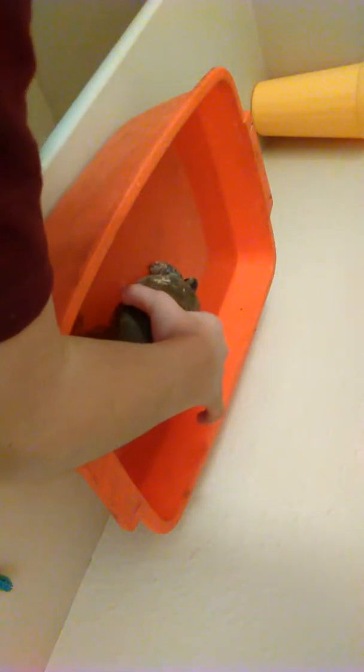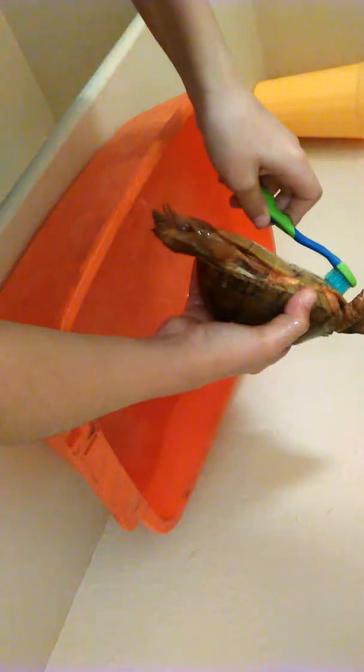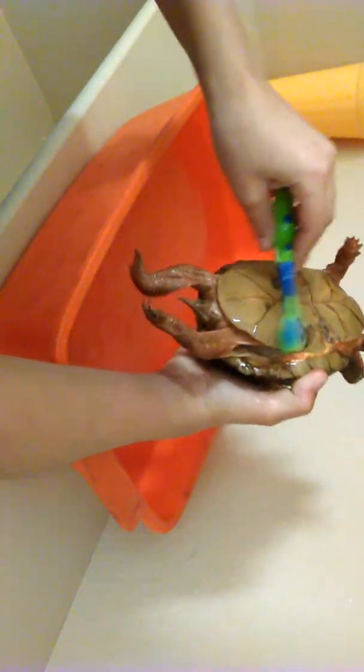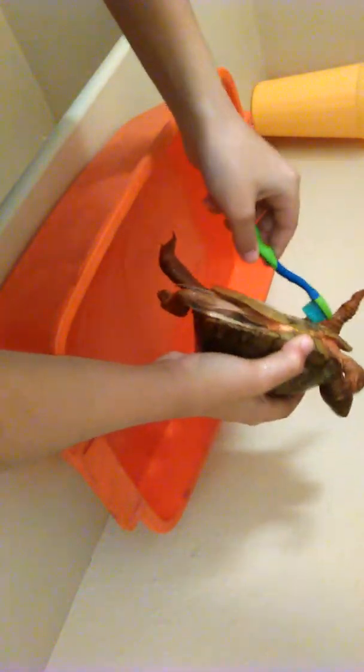So this is Scar and he is much dirtier — it's supposed to be a much lighter shade. He is a different color but it's supposed to be like that color. He's kinda dirty, so we're now going to give Scar a bath. There you go buddy, just gotta wait for him to get used to it. You ready Scar?